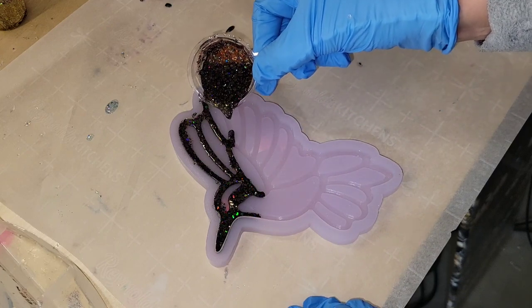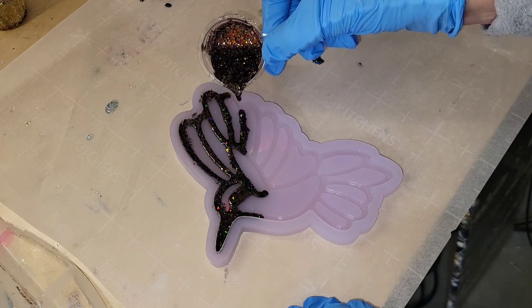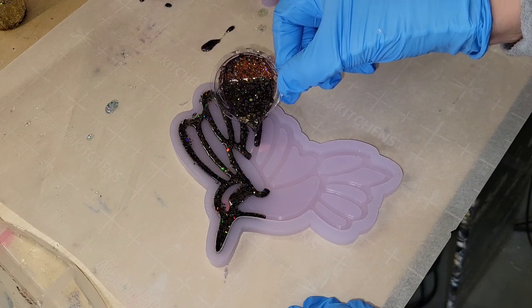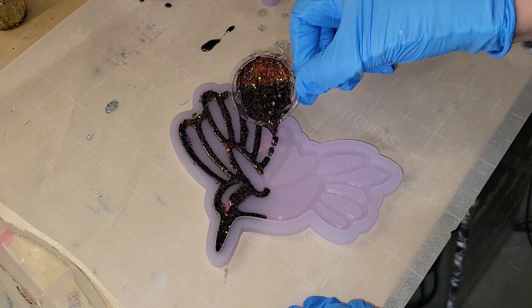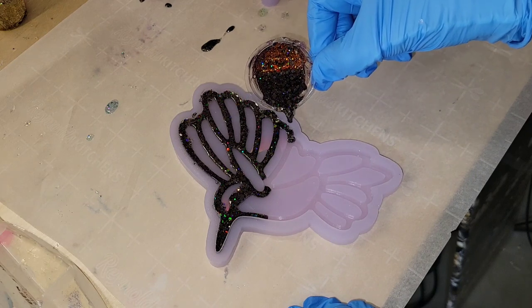Today we're going to be making two holographic resin hummingbirds, so let's jump in and get started. I'm going to be pouring these in two layers. This one here is a little bit messy because I ended up using chunky glitter on this.